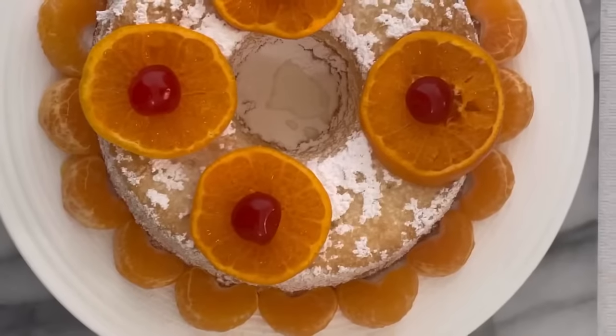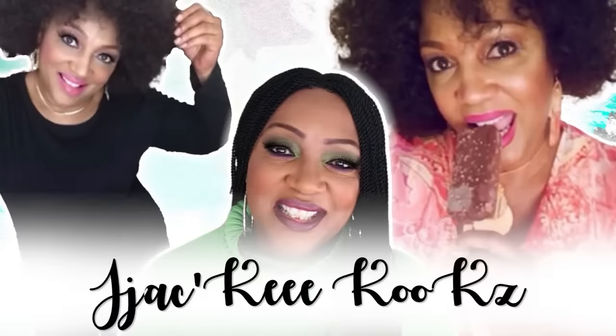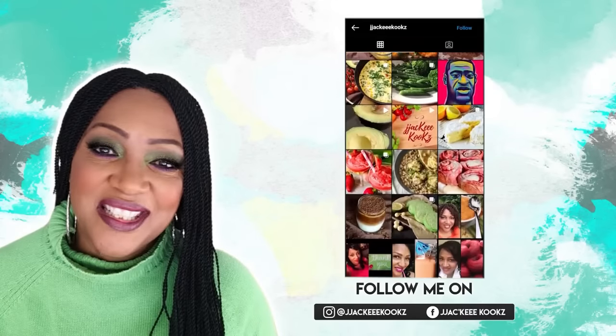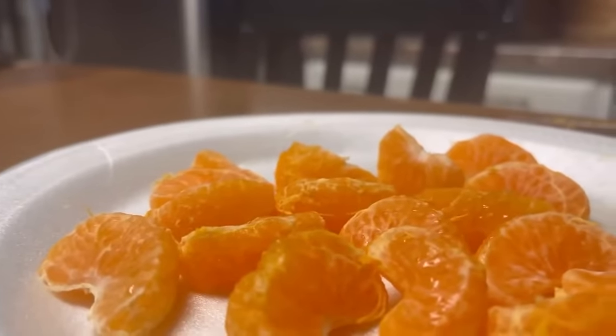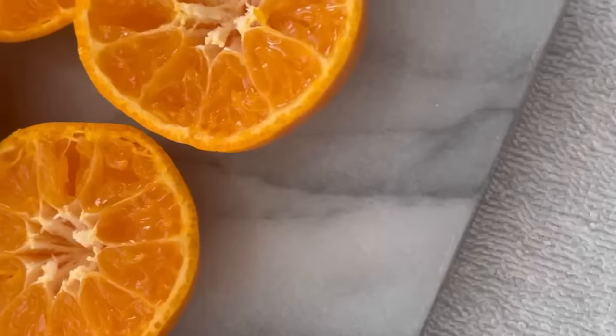If you are tuning in, I have a treat for you today. Hey guys, what up? Jackie Cooks. We are going to be making Angel Food Cake Mandarin Surprise. Surprise!